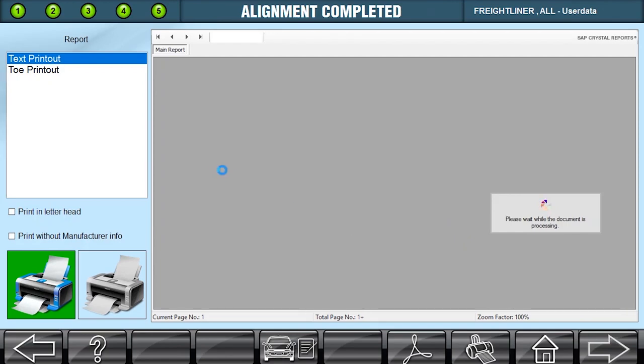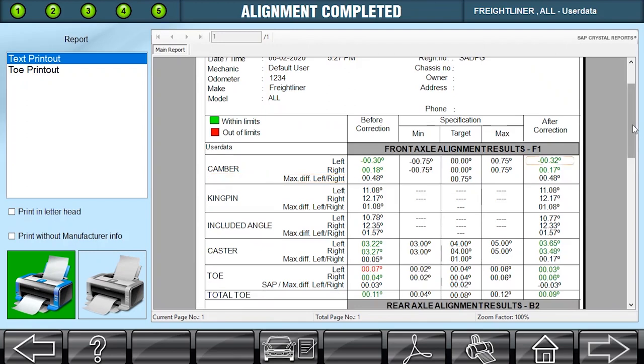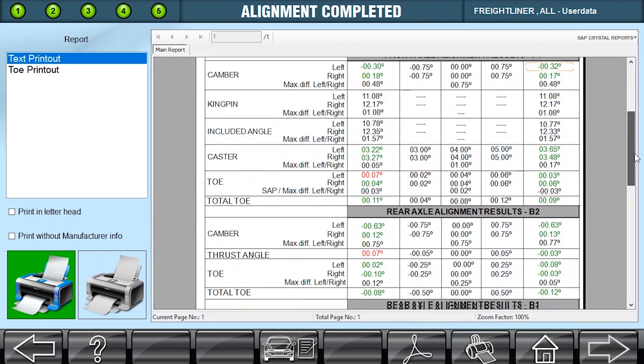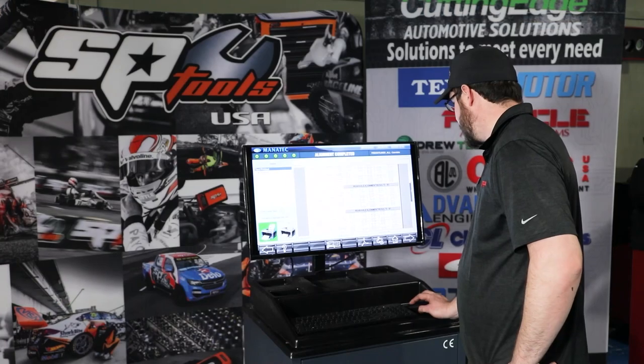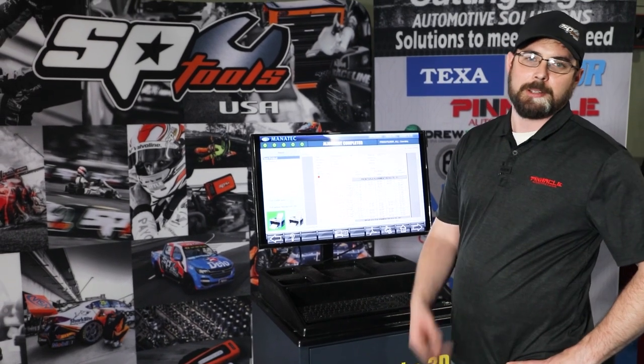Now it's loading up our report. We can either save this as a PDF or go ahead and print it. As I scroll through, you can see our before and after — we're good all in that right-hand column, everything's in the green. Customer's going to be happy. Let's go ahead and print this out and hand it to the customer, and we'll get this truck back on the road.